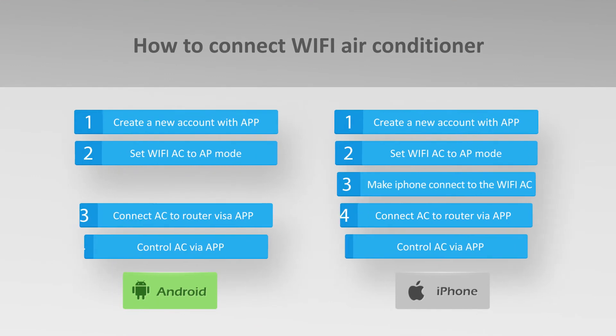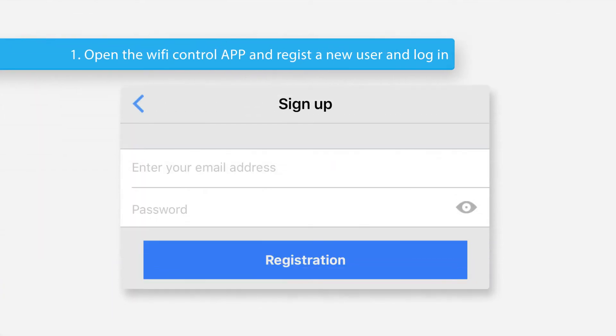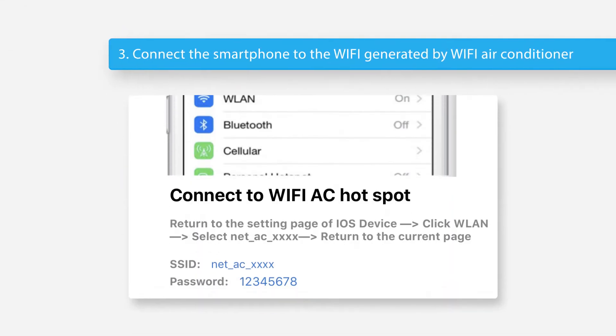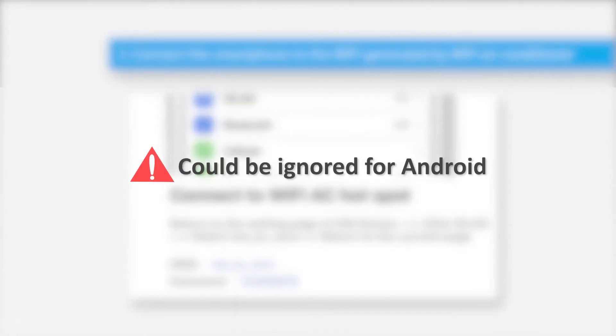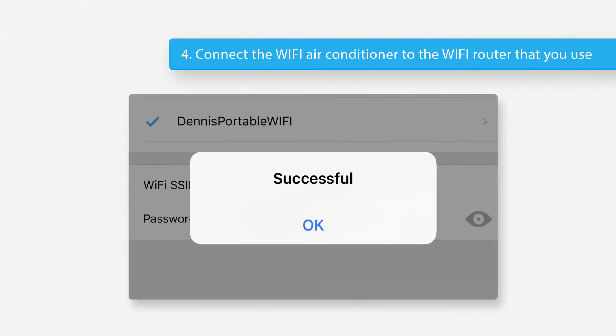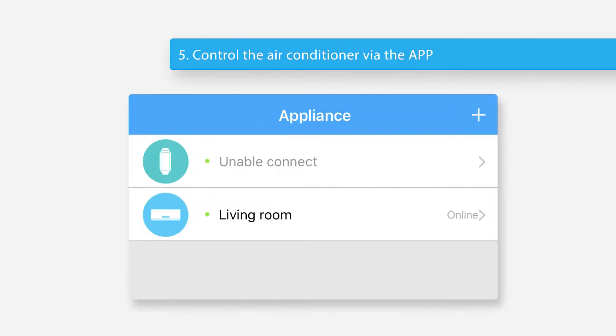This is the general connection procedure of Wi-Fi control. Step 1: Open the Wi-Fi control app, register a new user, and login. Step 2: Set the air conditioner to AP mode. Step 3: Connect the smartphone to the Wi-Fi generated by the Wi-Fi air conditioner. This step can be ignored if your smartphone OS is Android. Step 4: Connect the Wi-Fi air conditioner to the Wi-Fi router that you use. Step 5: Control the air conditioner via the app.